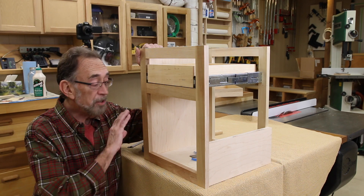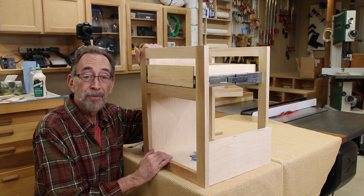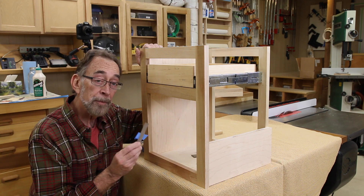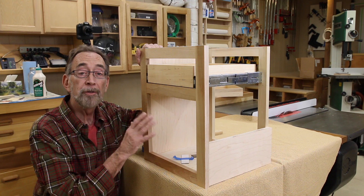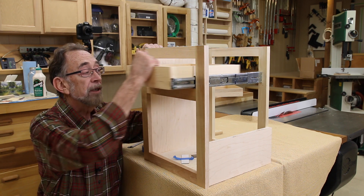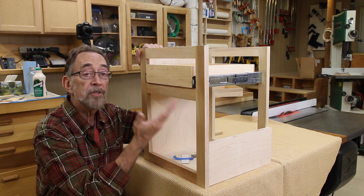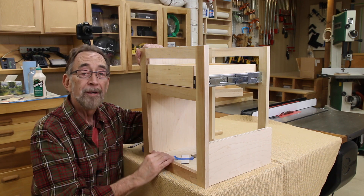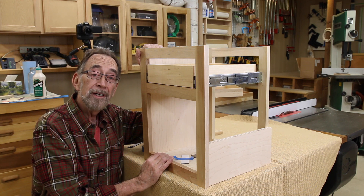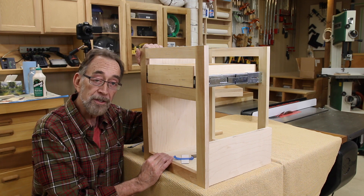As you can see, you don't need any fancy jigs - just a couple of scrap pieces of wood, a couple of careful measurements, and maybe a couple of pieces of shim stock, and you can install these drawers quite easily. You get that nice, fluid, smooth self-closing movement without a lot of aggravation. I hope you enjoyed this video. Thank you for watching - I look forward to seeing you in the next installment.